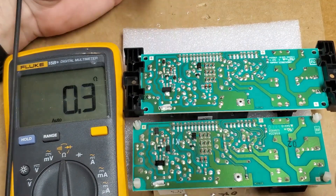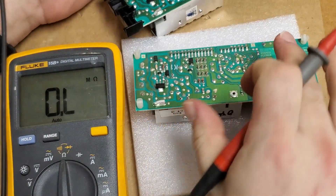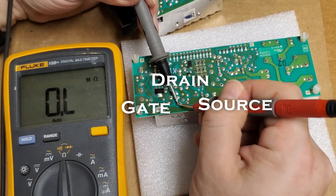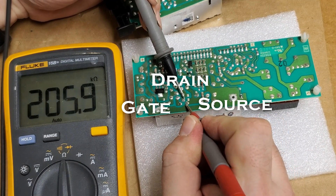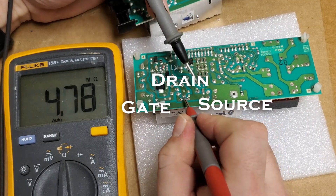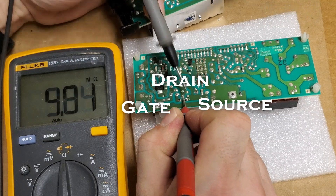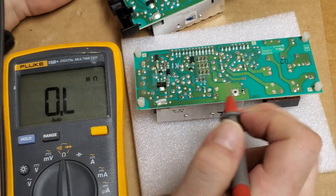That's definitely bad. Let's look at the good one and see what it looks like. We have infinite resistance from gate to pin one, and then from gate to pin two or pin three. From two to three we have 5 meg that way and then more meg the other way, and across should be open — yep, no continuity. That's what you should see.